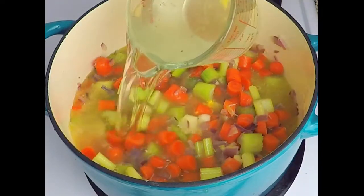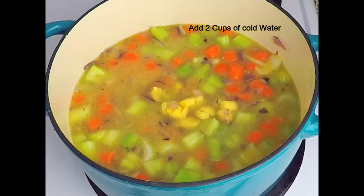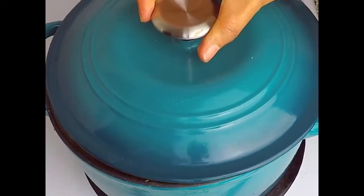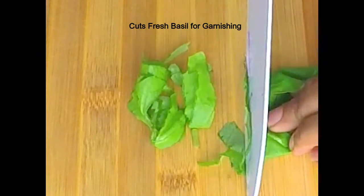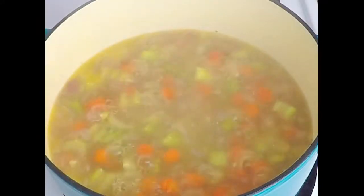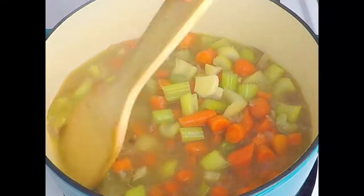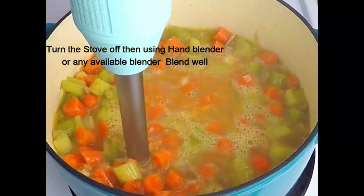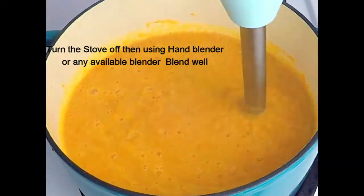We are going to make it a medium. We are going to make the whole body of the dough. We will be using the whole body of the dough to make it a little longer.